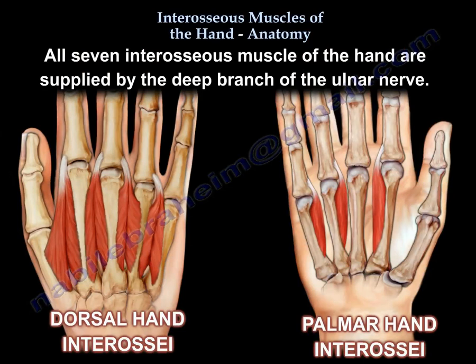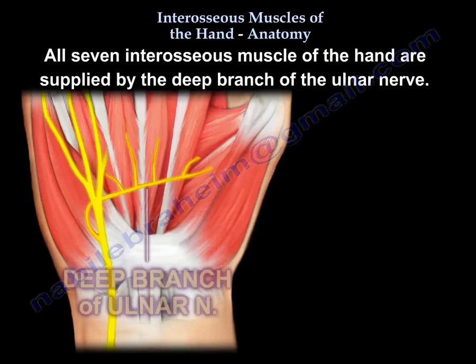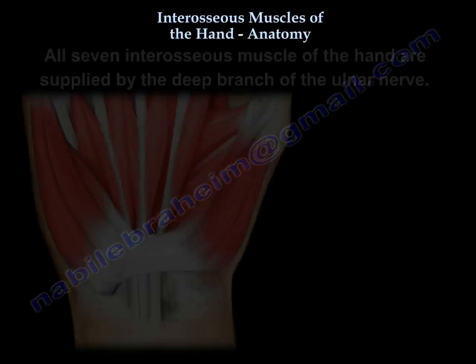All seven interosseous muscles of the hand are supplied by the deep branch of the ulnar nerve. Here is the deep branch of the ulnar nerve and here is the innervation to the interosseous muscles.